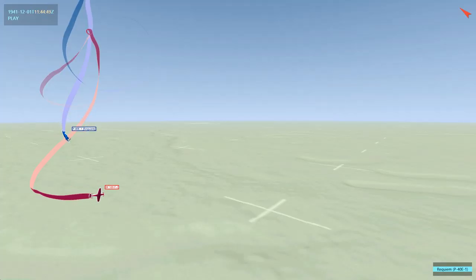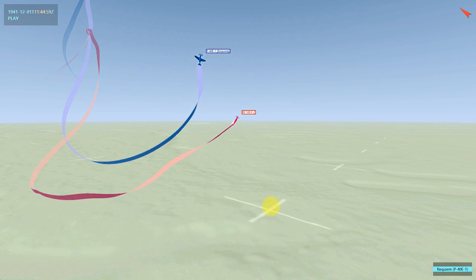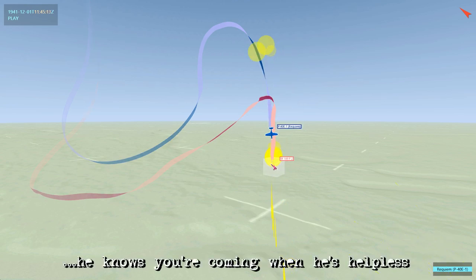Here we see that as the 109 does his brake turn it does defeat my guns tracking, but I give up on it pretty early and he ends up forcing himself to lose some energy by doing that. Here we can see I've got a decent energy advantage as I'm able to come uphill — he just stalls out. Then I kick that right rudder over in a hammerhead and start coming downhill before he's fully recovered. This also has an added benefit: if he sees me coming down at him before he's fully recovered, that can put a bit of panic in his mind and force him to make a mistake as well.